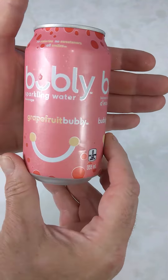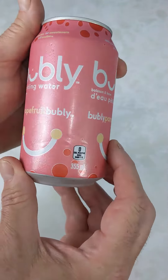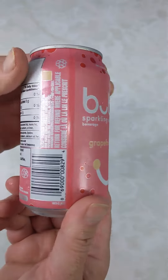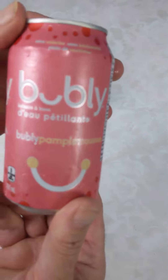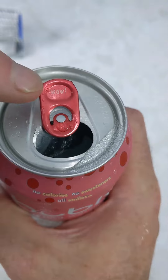Now this is zero calories, zero sugar. It's truly amazing. It tastes so crisp and refreshing you won't even know that it had no sugar in it. That's how much the flavor comes out. It tastes like a hint of grapefruit in this.